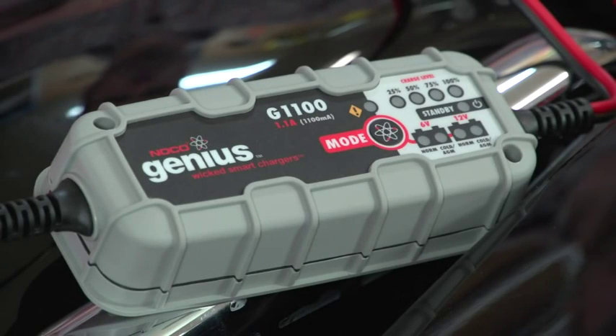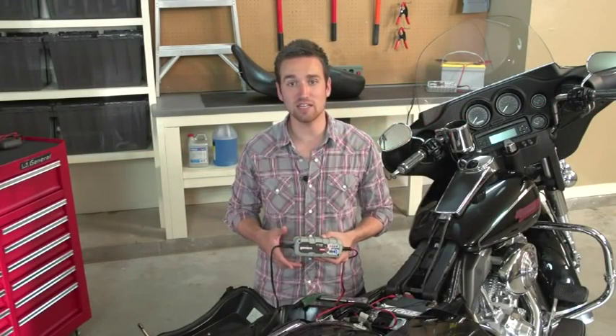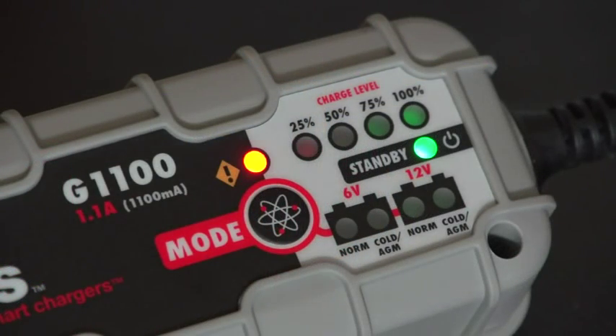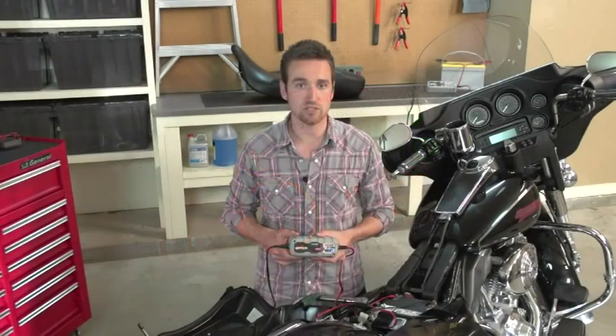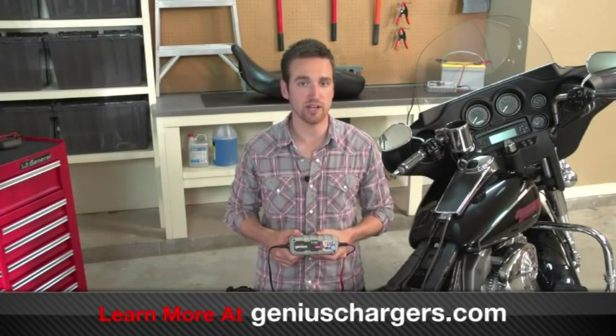Once the charger is plugged in, all the LED indicators will flash. This is the startup process which verifies all LEDs are in proper working condition. If you had accidentally reversed the connections, the orange error LED would illuminate. If this happens, the charger has built-in safety features that will protect you, your battery, and the charger.